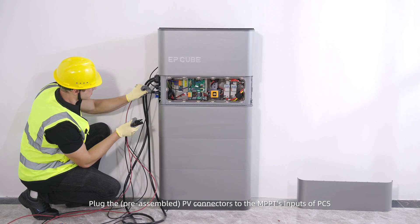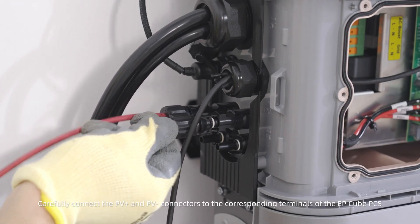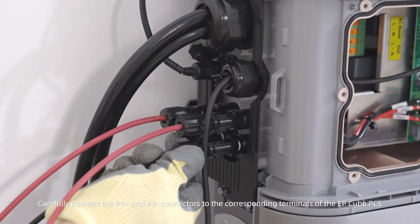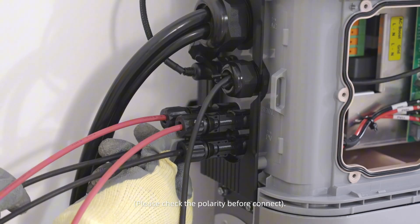Plug the pre-assembled PV connectors to the MPPT inputs of the PCS. Carefully connect the PV-positive and PV-negative connectors to the corresponding terminals of the EP-Cube PCS. Please check the polarity before connecting.